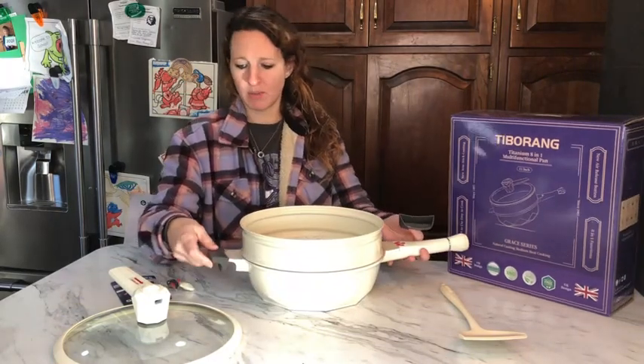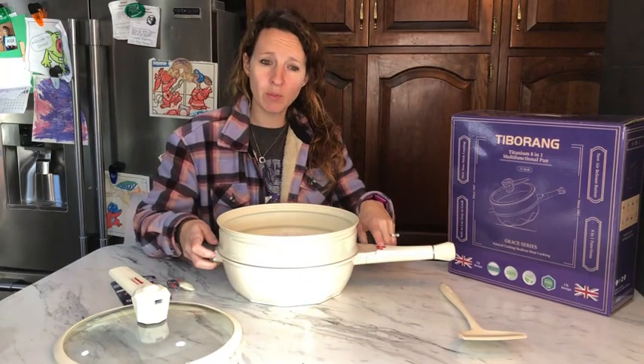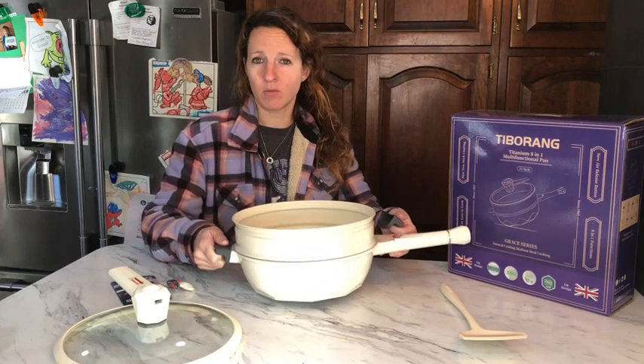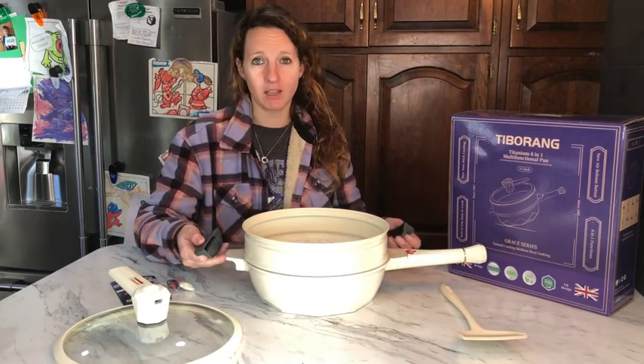It has these pot ears that slip on right here — they go on either side. This handle is removable, so that allows you to pick it up and carry it around without it burning you, because this just protects your hands from the pot being hot.